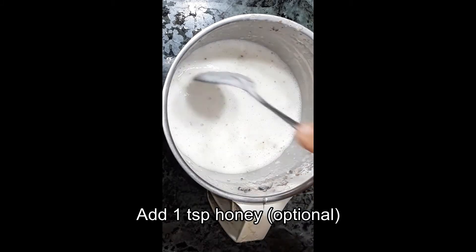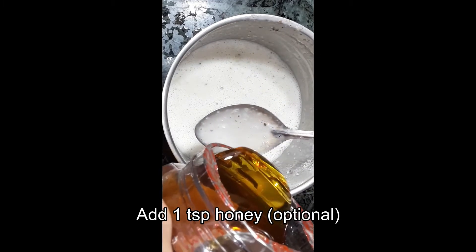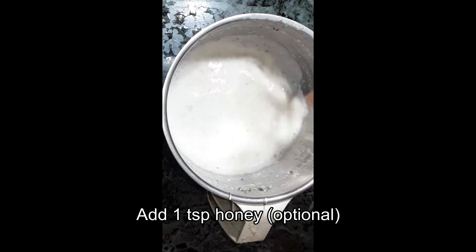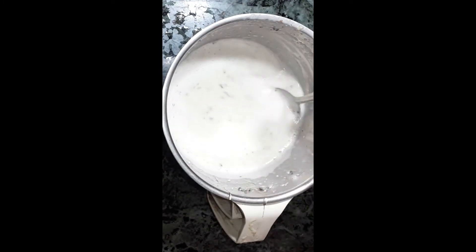Chia seed, flaxseed, and oats — the fiber content is high. You can keep your stomach full. You can help your fat loss, and weight loss will be good.